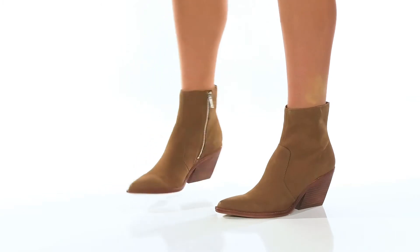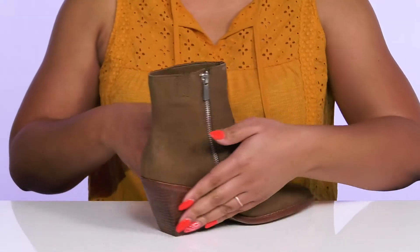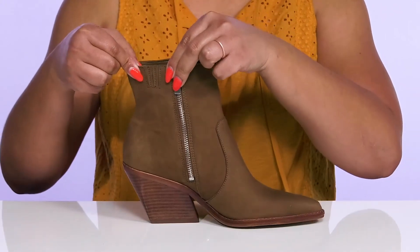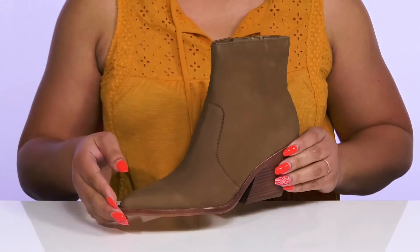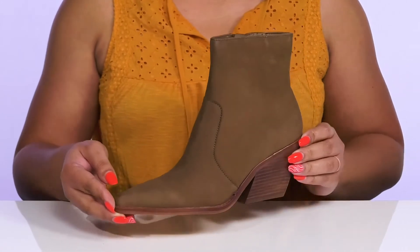The Volley Boots by Dolce Vita feature a leather upper with a pointed toe silhouette and a zipper closure on the inside for easy on and off, and a stretch panel to give you a snug and comfortable fit. They have stitching and overlay details on the vamp that give you a simple yet fashionable style you'll want to rock all season.